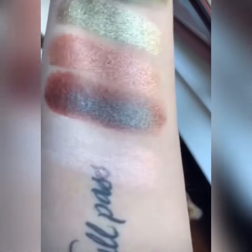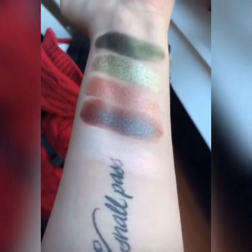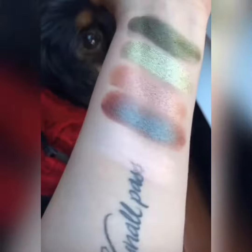The two here on the end are duochromes. I'm trying to get the shift of the duochromes for you. That one goes from red to teal, and then the one here on the end goes from like a peach to a gold to a white. So I'm trying to get that.